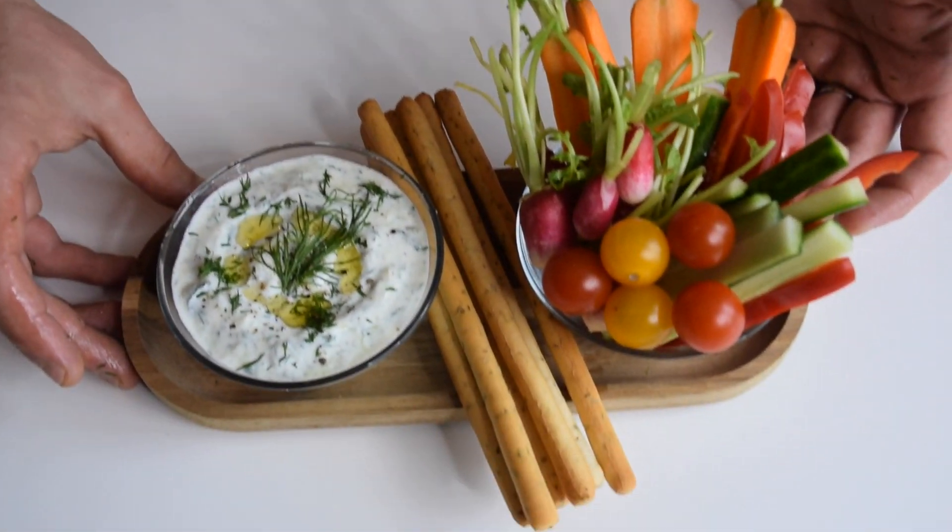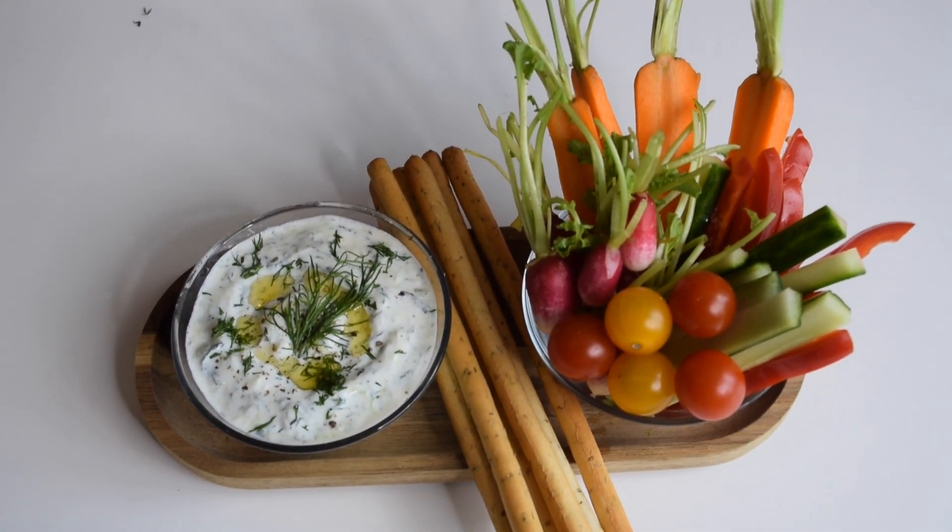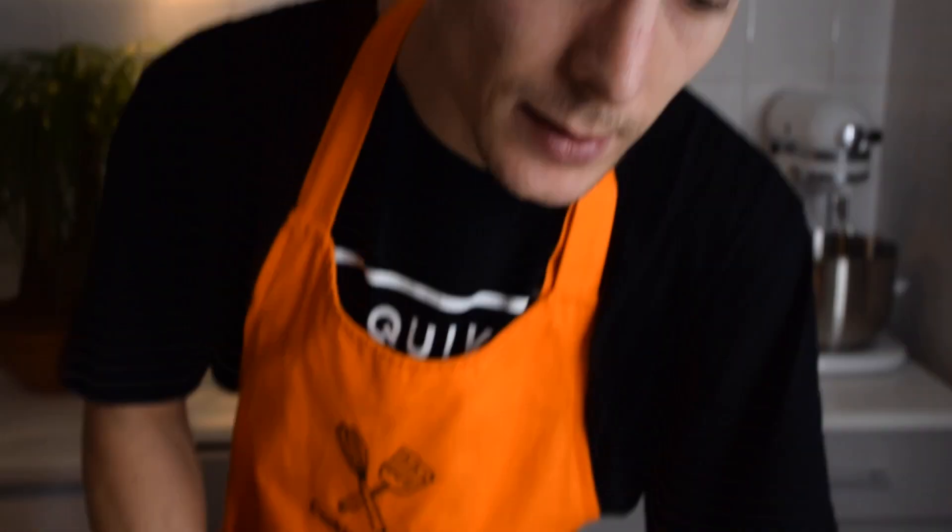Here we go, guys — here we have our tzatziki and veggie sticks, perfect for guests when you invite people over and want a little bite before the meal with a drink. It's the perfect dip because it's healthy, everybody loves it — you're eating vegetables, you're eating breadsticks, it's perfect. Make this at home, because trust me it's one of the best tzatziki recipes you'll find. Please subscribe if you haven't yet, thank you for watching, see you soon on Cooking with Albi!